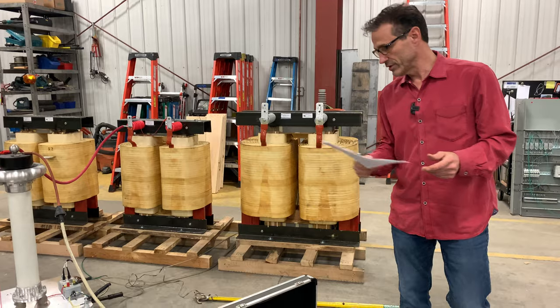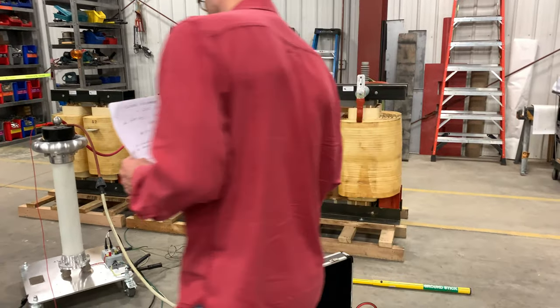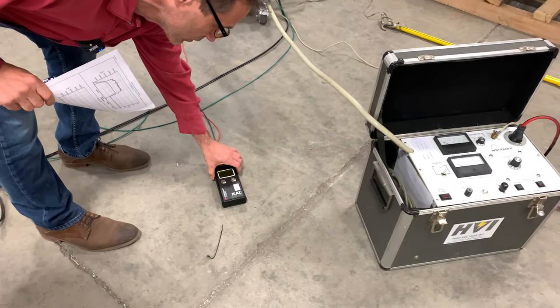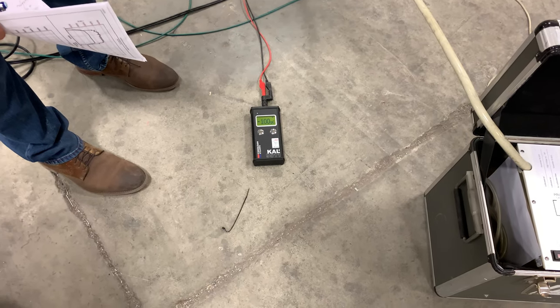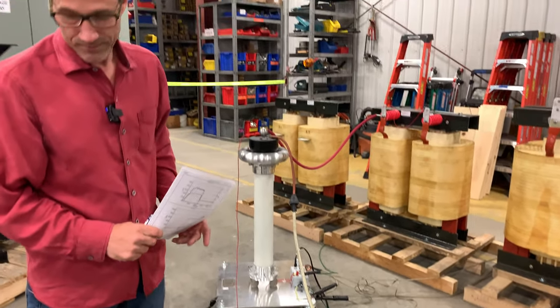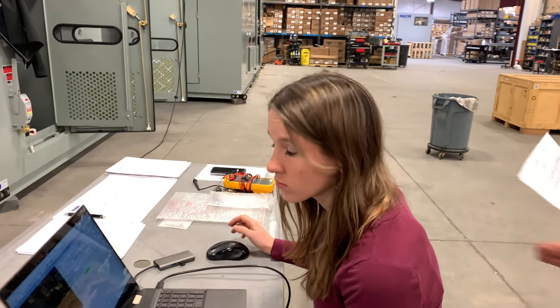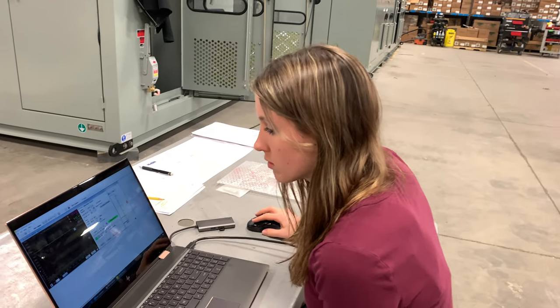The first thing we do to run this test is make all the connections, and then we do a calibration. I have a calibrator here — this is part of the Haefle Hypertronic System, that's a 9511KAL. I have it set at 100 picocoulombs through the test set. The purpose of this is to calibrate the piece of equipment through the detector. We have Jessica Stetschek here running the computer, and she'll go through what she's doing.